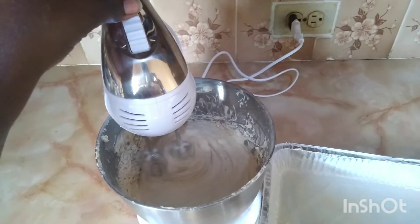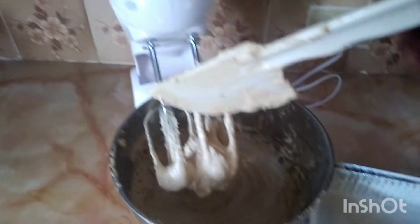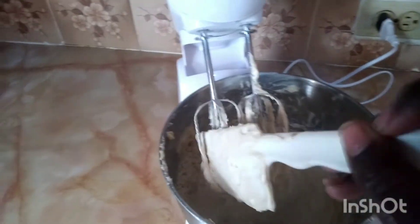It's about that time. I've got my pan — it's already greased and floured. I'm going to turn off the mixer, put the batter into the pan, and into the oven we go.